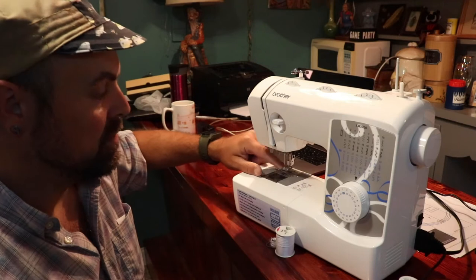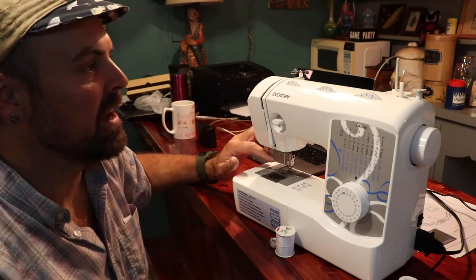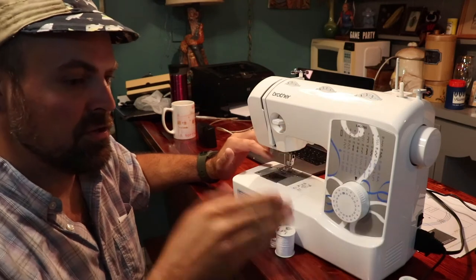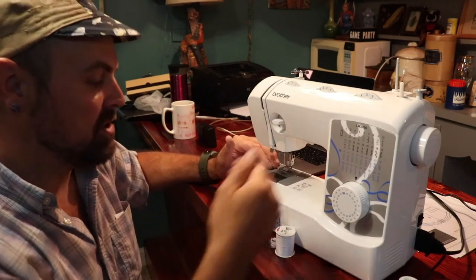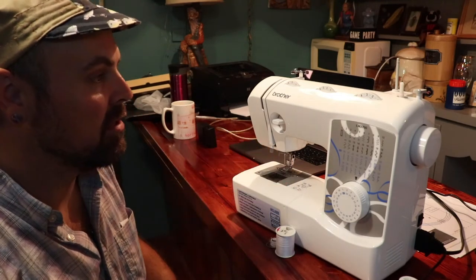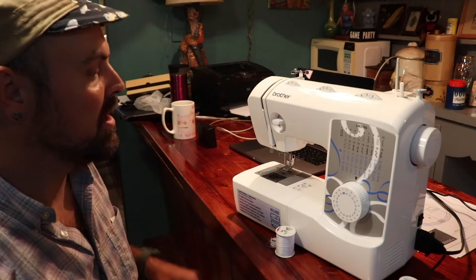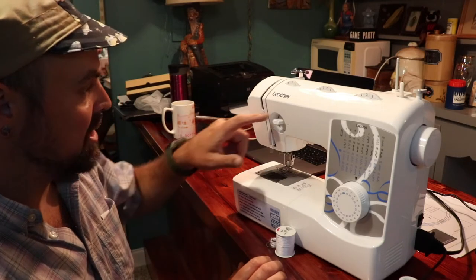Over here you've got the length of your stitch, which also moves the foot — that's important. I got myself into trouble where I had it set too short and it was almost like cutting some of the fabric. So make sure your stitch is long enough, and that's also going to help move the fabric through.